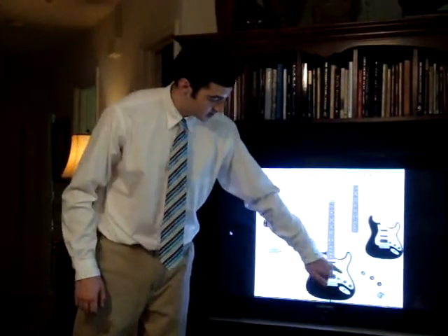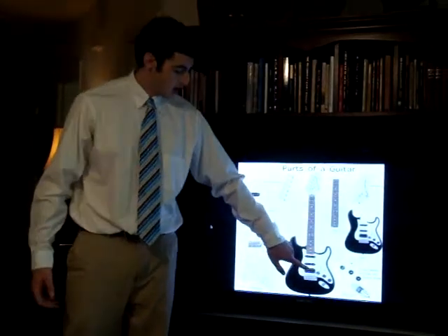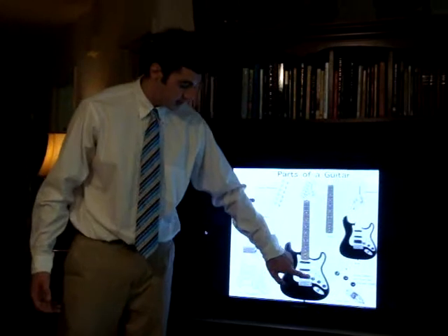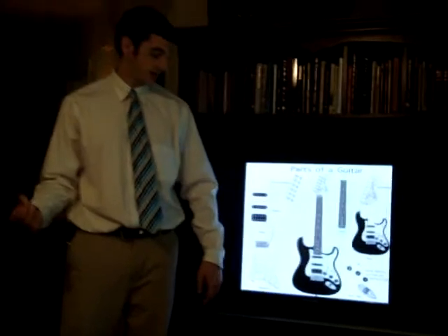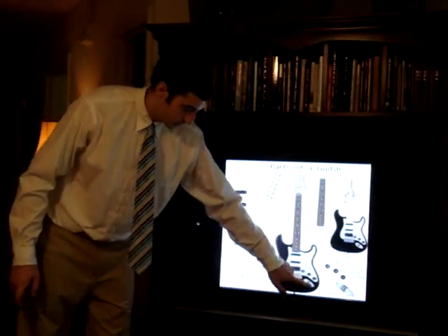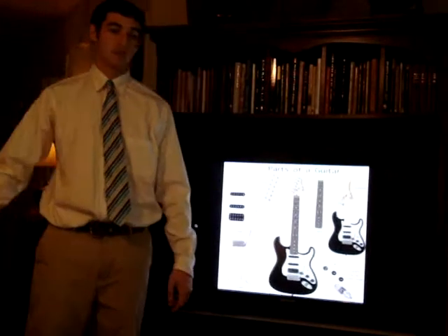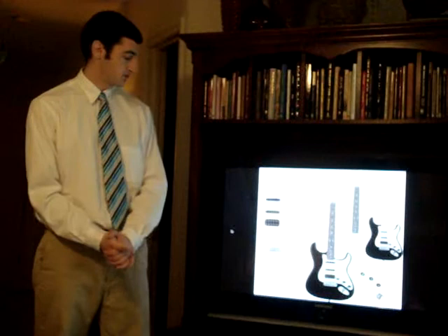On it you can see a switch, which is a pickup selector and allows you to choose which pickup you want your sound coming out of, as well as three knobs that control volume and tone of the sound coming out of the guitar. The input jack is located right here on this particular guitar, which is where a guitar cable would be plugged in to an amp or a computer or some other type of device.